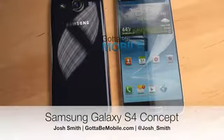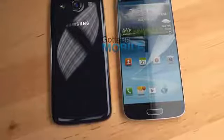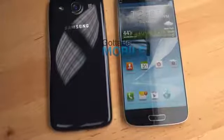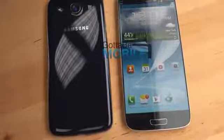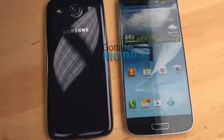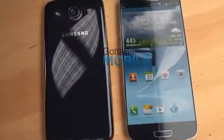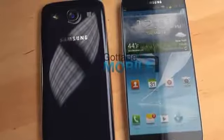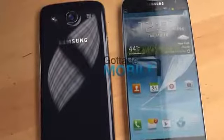Josh Smith with GottaBeMobile.com — today we're taking a first look at our Galaxy S4 concept, cooked up exclusively for GottaBeMobile.com. The Samsung Galaxy S4 arrives on March 14th in New York City with a public unveiling in Times Square, but we're here to show you what the Galaxy S4 might look like.